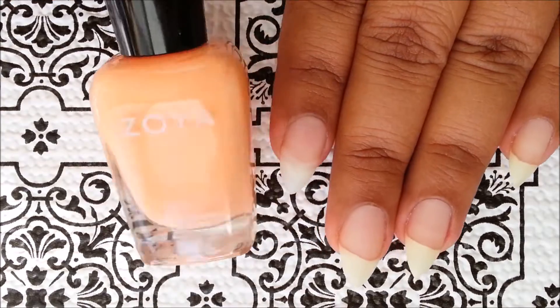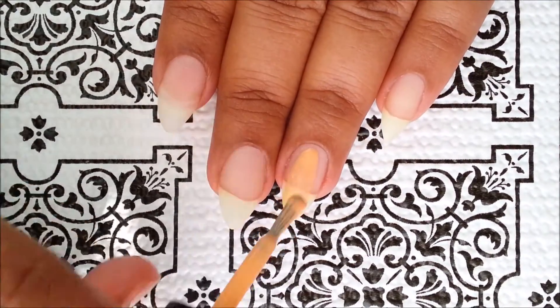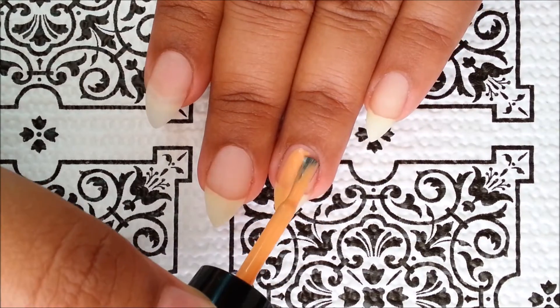Start by applying your base coat to protect your natural nails, and then paint your accent nail with two coats of a peach color polish. The shade I'm using here is Cole from Zoya.